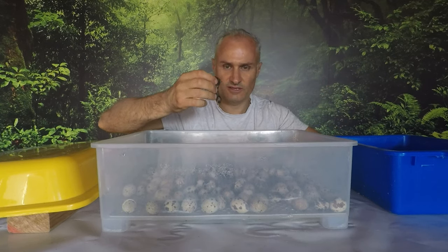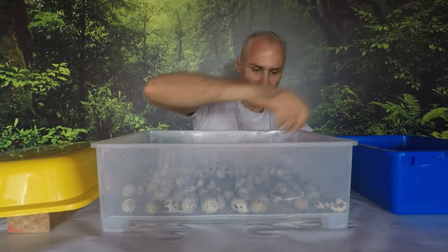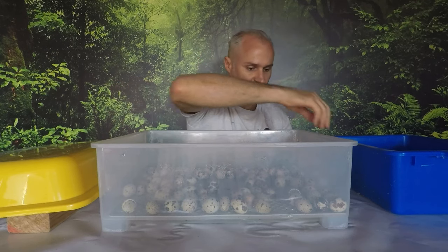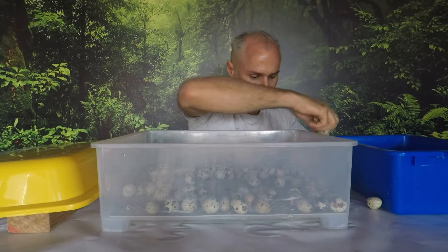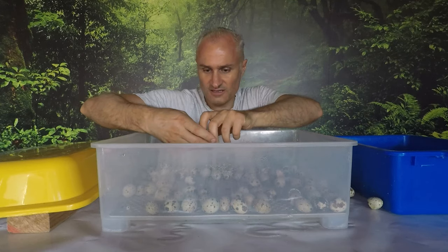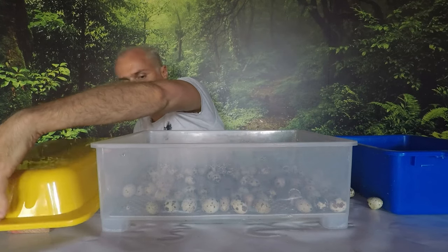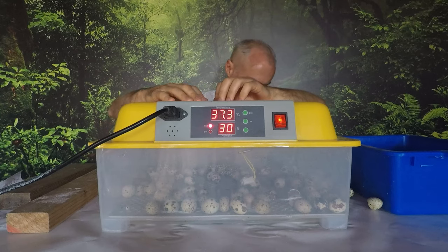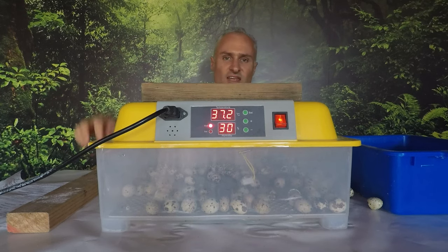This one died unfortunately, so I have to get rid of that one. That does happen unfortunately from time to time. Just removing some of the spent eggshells - just a few - and that's probably long enough. The ambient temperature in this room is pretty warm at the moment so it's not too bad. I'd like to do this quicker, but it is getting into summer here - it's not too bad. The humidity will take some time to recover and the temperature will also take some time to recover, but that shouldn't be too bad. It wasn't too long open and the ambient temperature will help.